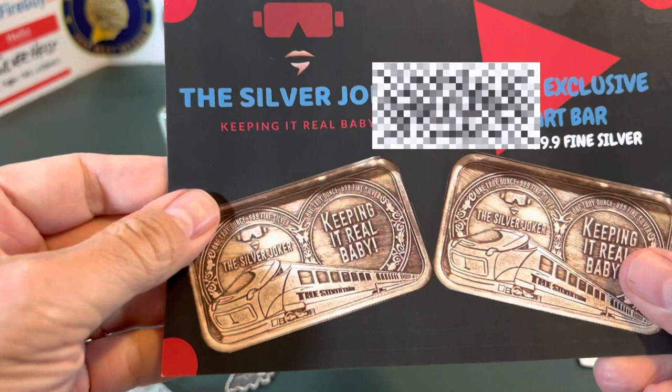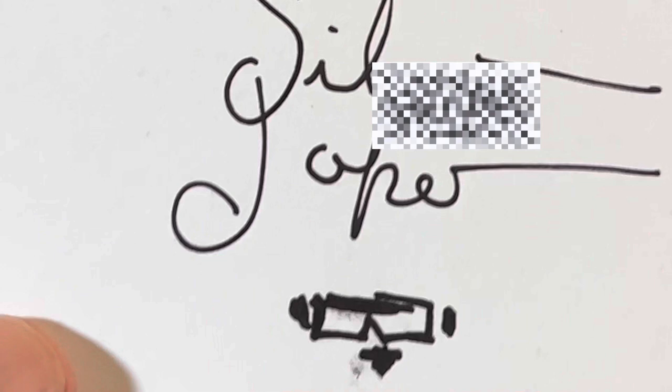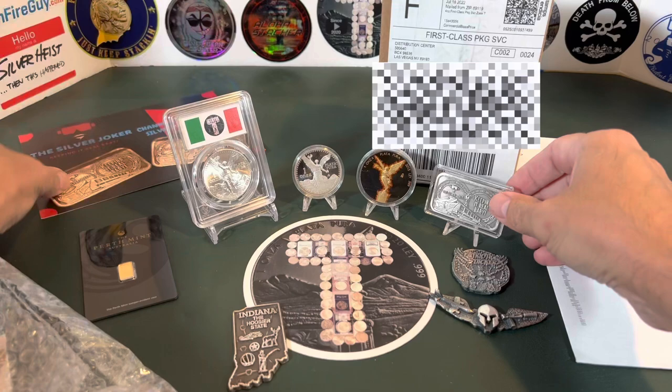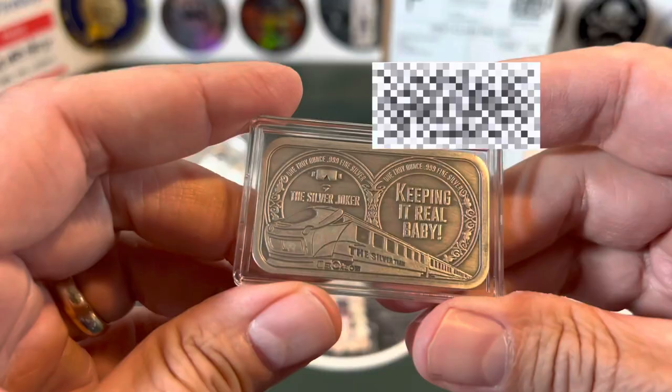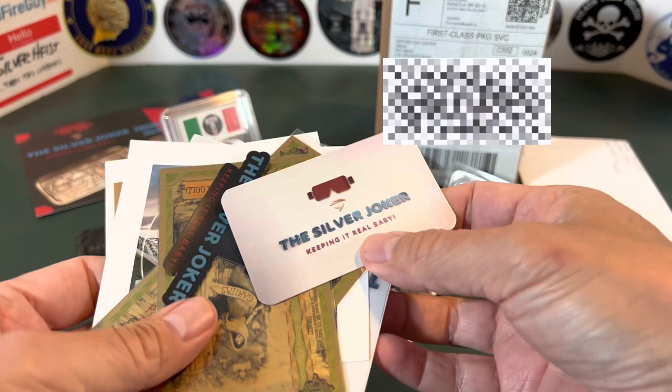The card reads: 'T, you have one of my favorite YouTube channels. Thanks for sharing, Silver Joker,' and there's even some artwork. Thank you, Silver Joker — I thank you for sending me this. The Silver Joker and I made a trade: my T the Silver Stacker channel slab for his Keeping It Real Baby channel bar. I love it. And I noticed peering through the bow wrap there are some extras — his business card and a magnet for the fridge.